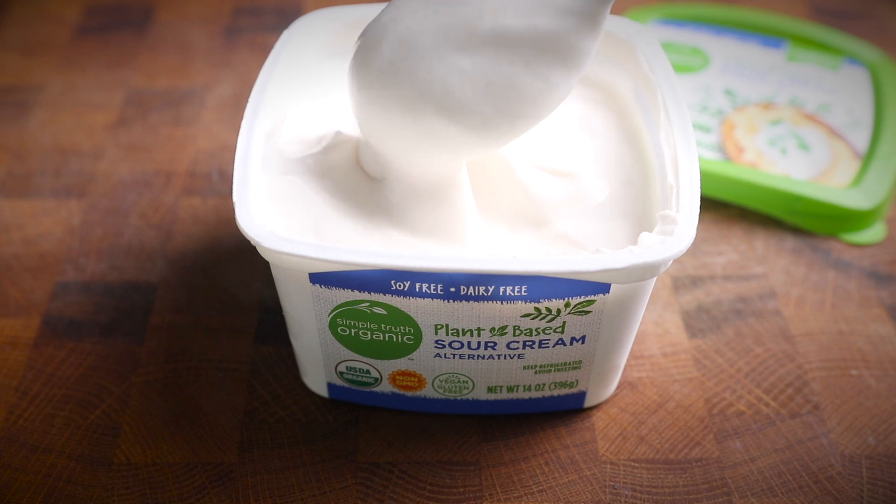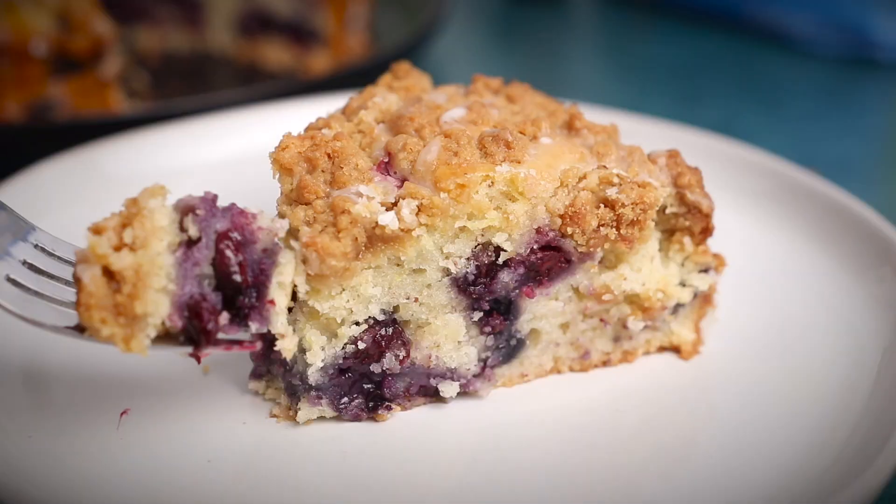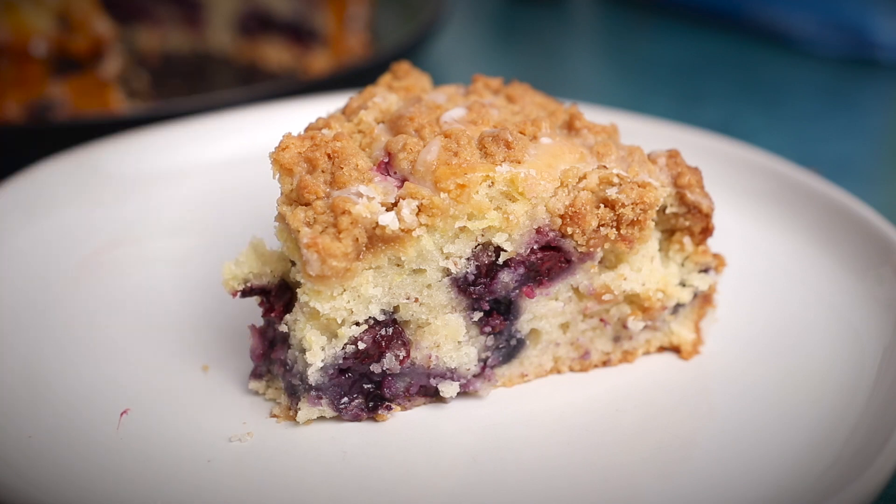So the butter and the sour cream — and they're really great at offering vegan-friendly options these days. Thanks to Kroger for sponsoring this video, and now let's dive into the recipe.